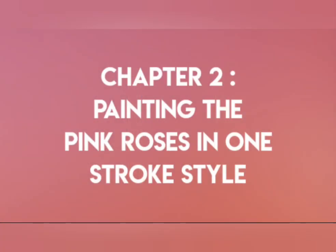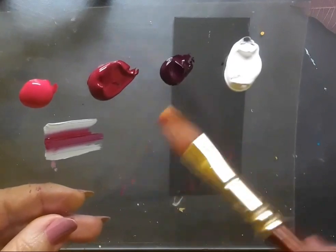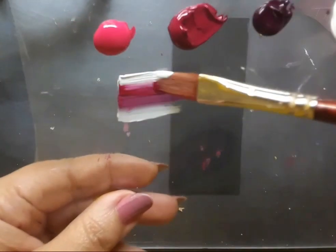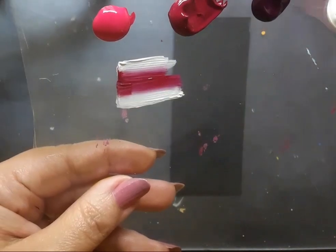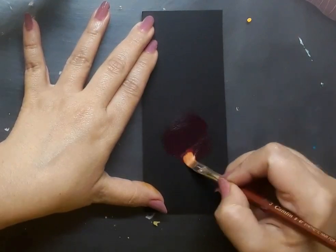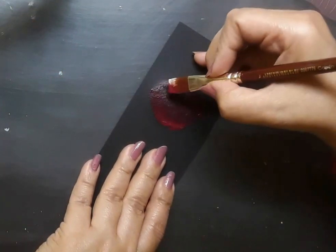Let's move on to chapter number two — painting the pink roses in one-stroke style. Here comes the palette. I have pink acrylic color, permanent rose, deep magenta and white acrylic. Here is a flat brush number six and I'm loading it with permanent rose and white. This is double loading of the brush. I will also use a bit of pink later as required. Next I pick up my flat brush number four with permanent rose and deep magenta on it, and I've created a very loose form of the rose.